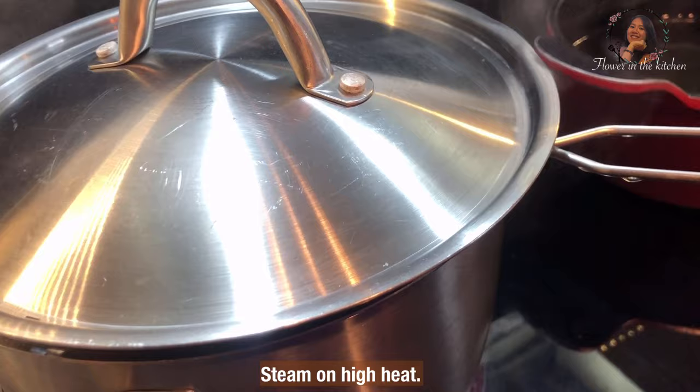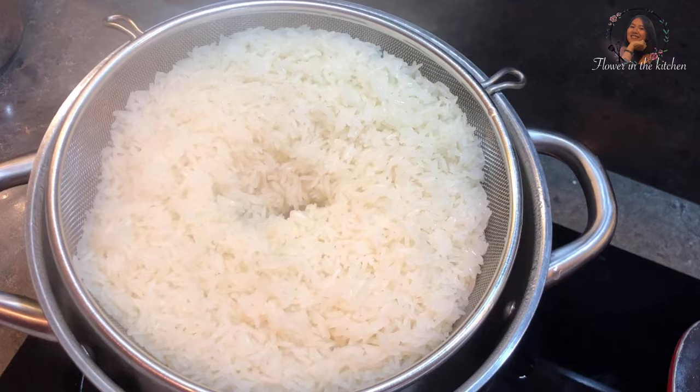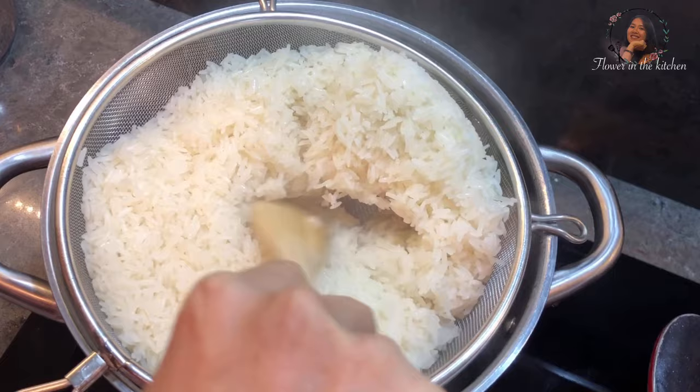Steam on high heat. After 20 minutes, open to check. I can see that my sticky rice is nearly done. Then I will flip it over. Also keep checking your pot — if all the water starts to dry out, add some more hot water. Now I will flip it over like this.